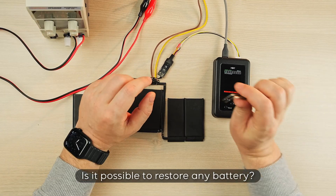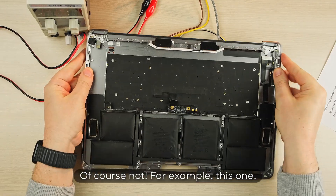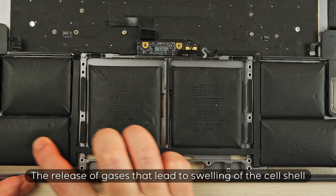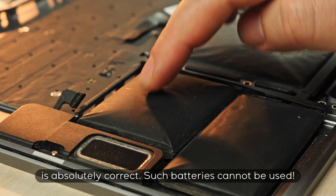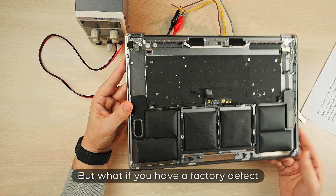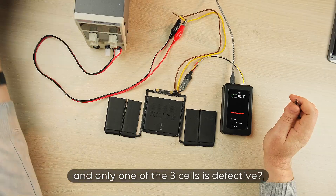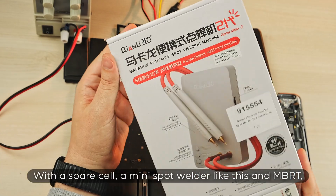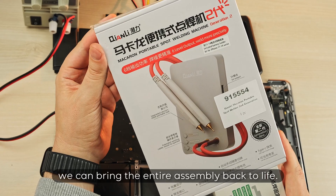Is it possible to restore any battery? Of course not. For example, this one. The release of gases that lead to swelling of the cell shell indicates its malfunction, and in this case the battery controller is absolutely correct — such batteries cannot be used. But what if you have a factory defect and only one of the three cells is defective? With a spare cell, a mini spot welder like this, and MBRT, we can bring the entire assembly back to life.